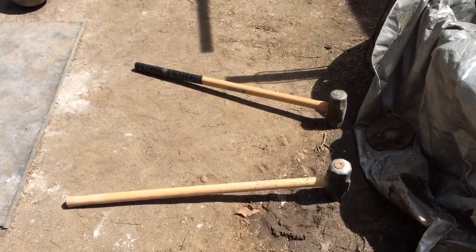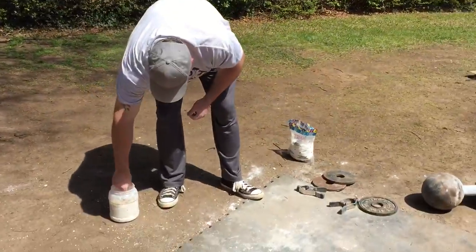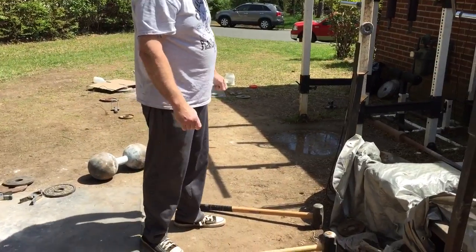All right, you've got a 10 pound on the right, an 8 pound on the left, and one Robert Miller. Let's see what you got there, old-timer.